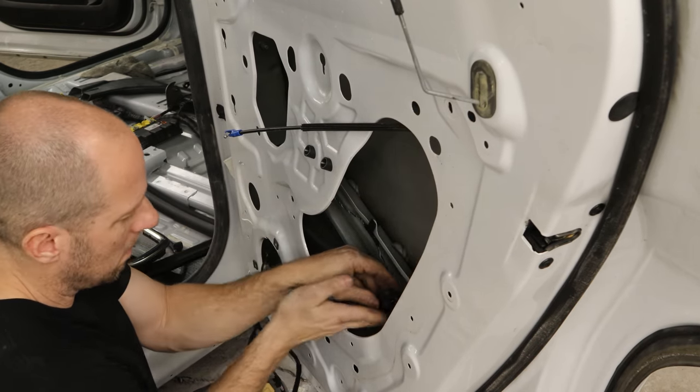Now we can put our B-pillar trim on — route the seatbelt through there, line up the adjuster on the back side and clip it in. Put our screw in the top. Now we can put the lower trim on — slide it underneath the sill plate in the back, then just push it into the pillar. Pull our gasket out. Now we can put our sill plate in the front — plug in the light, clip in the clips in the front, and push our sill plate down in the floor. Pull the gasket out — it is inevitably stuck in there.